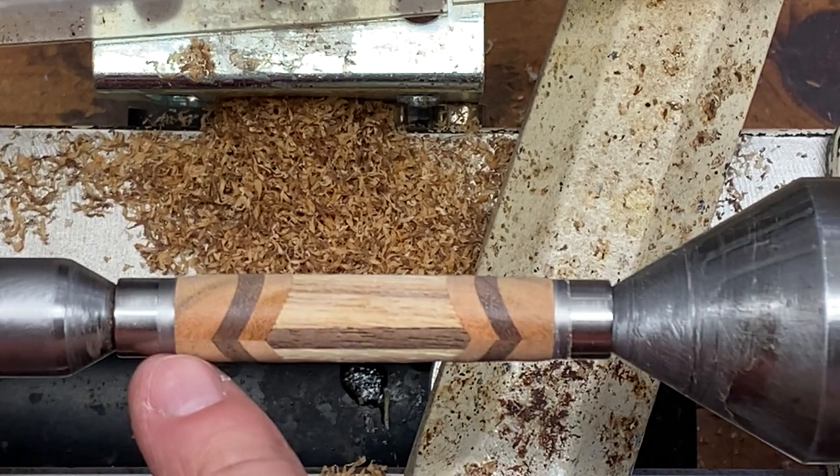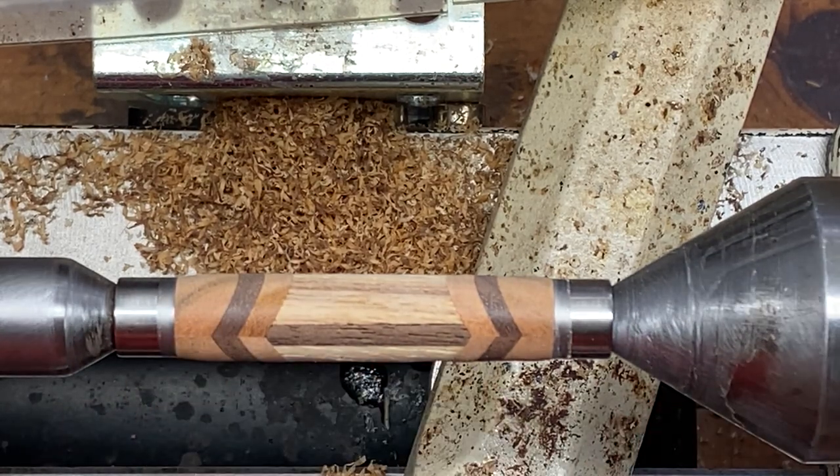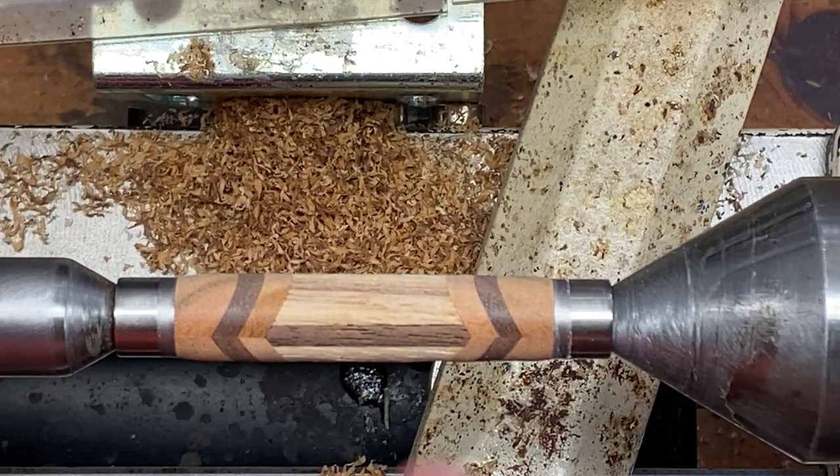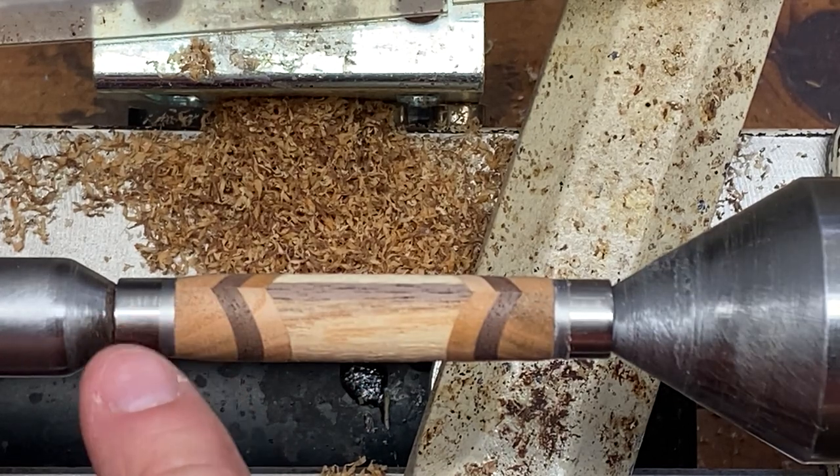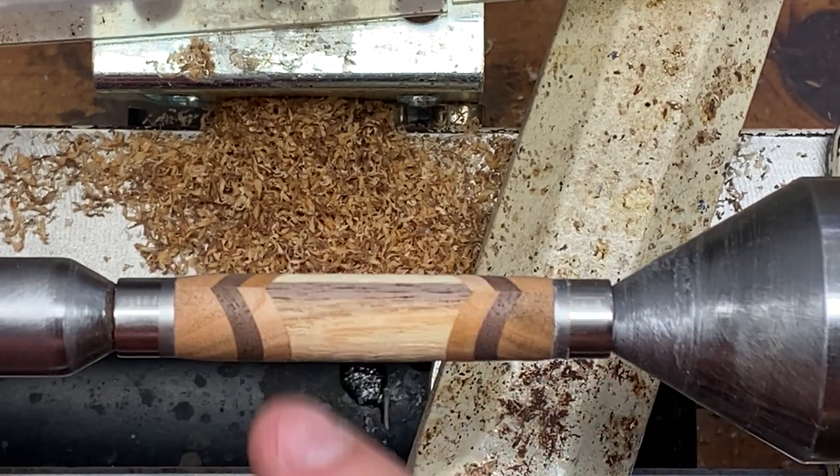Not too bad. I've got a little bit of cleanup work to do. You'll notice I was using my magic skew for turning this blank. With these blanks, I found they turn much better if you can start at the end of the blank and turn to the center from both ends.